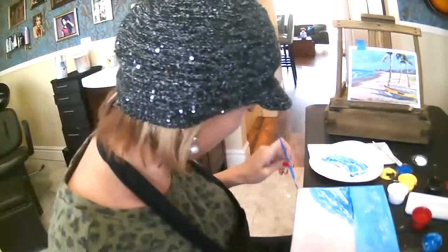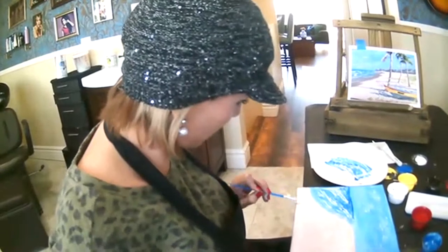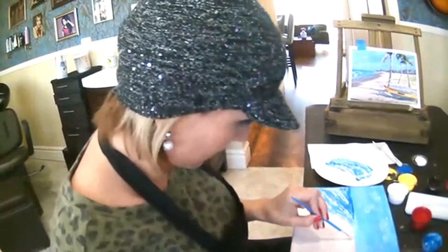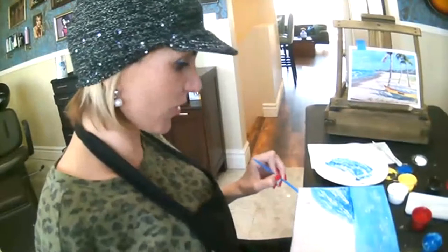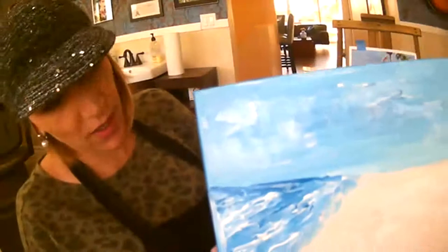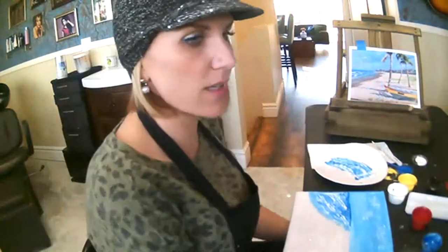Now I'm going in with my brush and tapping in some areas where I want it just a little bit darker or thicker with my paint. So now we have a majority of our painting done, which is nice — because I think sometimes the most daunting thing about starting a painting is knowing how to start. Like I said, there's not really a right or wrong way to do a painting, but there are little tips that will make it easier.